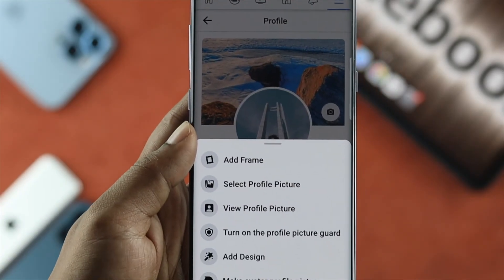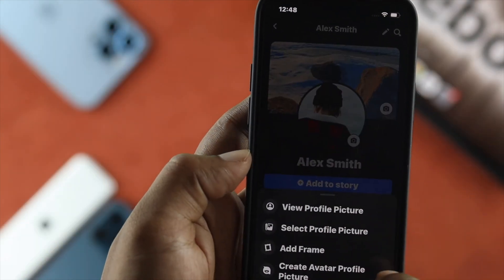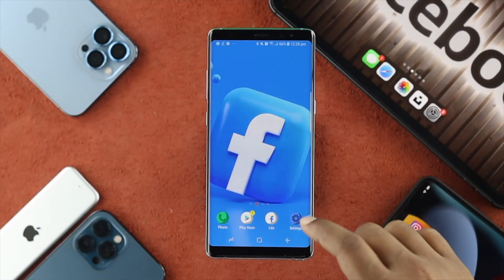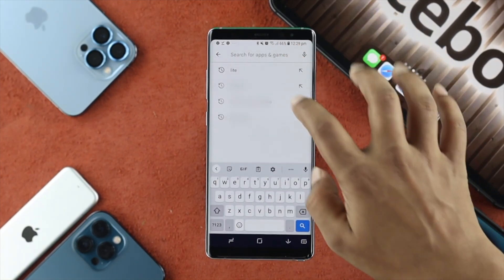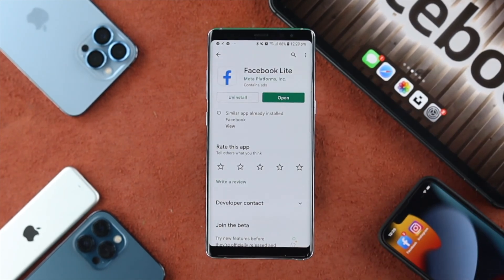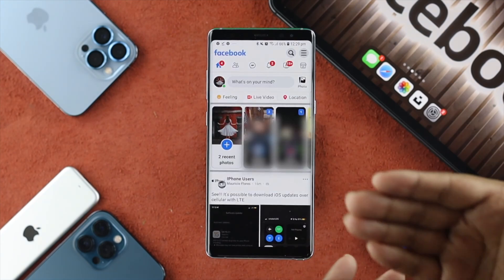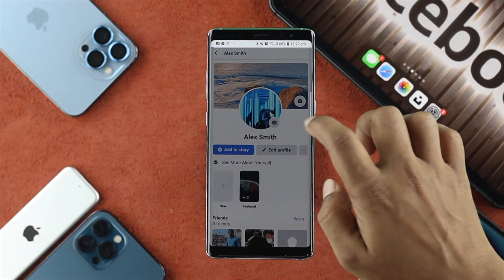First I'm going to show you how you can upload your full pictures using your Android, and later I'll show you how to do exactly the same thing on your iPhone. In order to upload full photos on your Android device, the first thing you want to do is install Facebook Lite. Download it from the Play Store, then tap to open the Facebook Lite application, tap on your hamburger icon, choose your profile, and then tap on the profile picture icon.